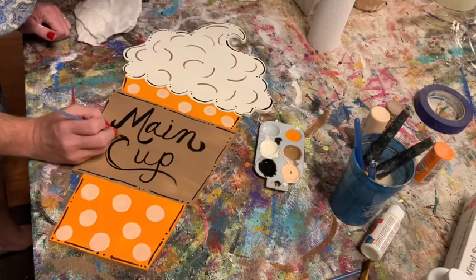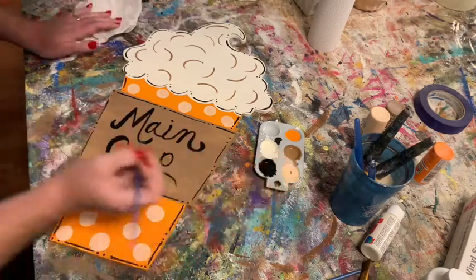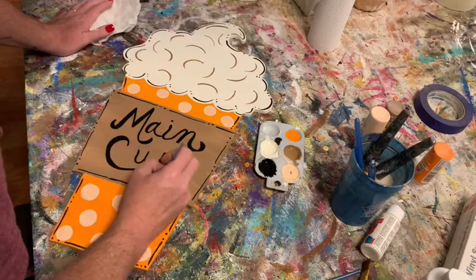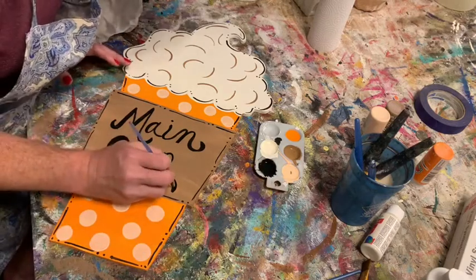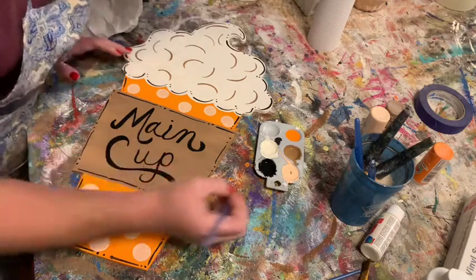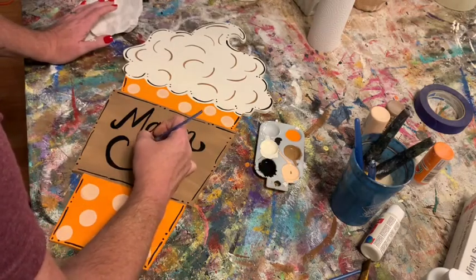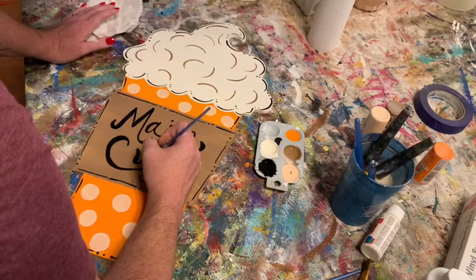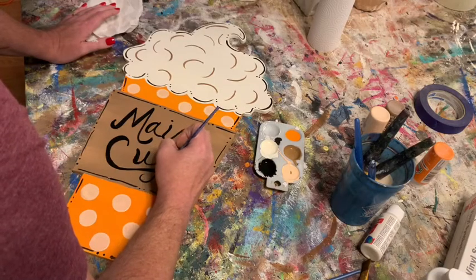At paint parties sometimes people will stand around and just watch me do letters — they say they could watch all day. It used to make me nervous but now I just go with it. Don't be afraid if you mess it up — it's just paint. You can wipe it off with a wet paper towel, paint over it, and try again. No big deal. I've messed up many many things and have only had to totally repaint something once or twice. It gets easier with practice.